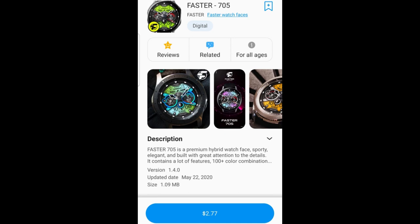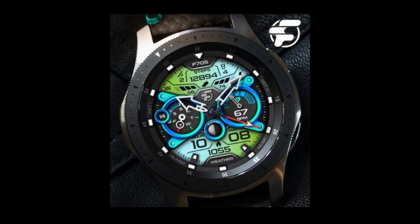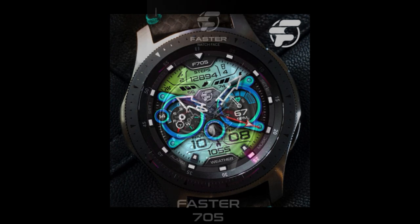Hey everybody, happy hump day! How's it going? I hope you're all doing well and continuing to stay safe and healthy out there, and as always I really do appreciate you tuning in for another watch face review and giveaway.